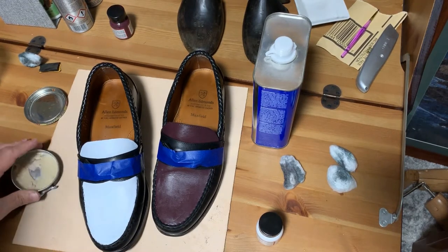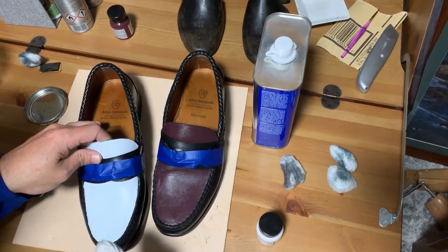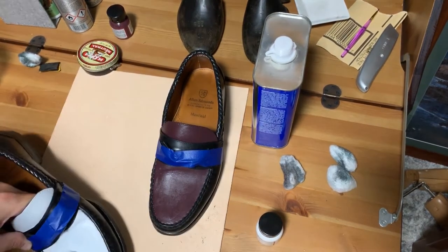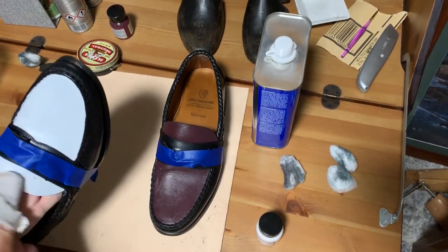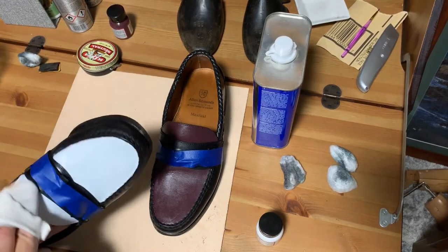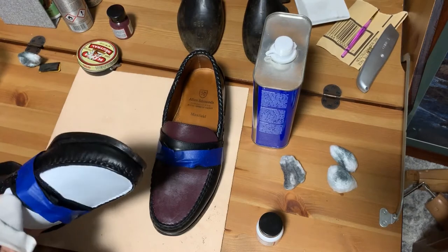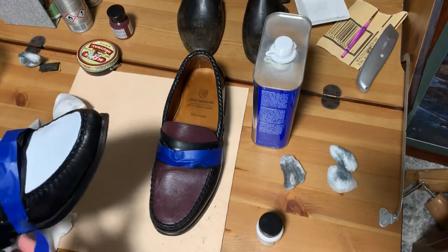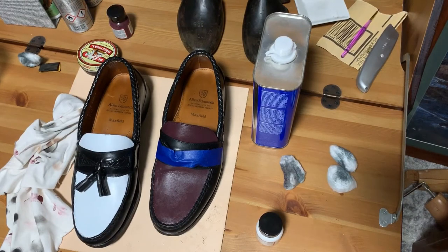I'm using neutral wax — I don't have white polish, or I would apply a white shoe cream. So that's the result for the white.